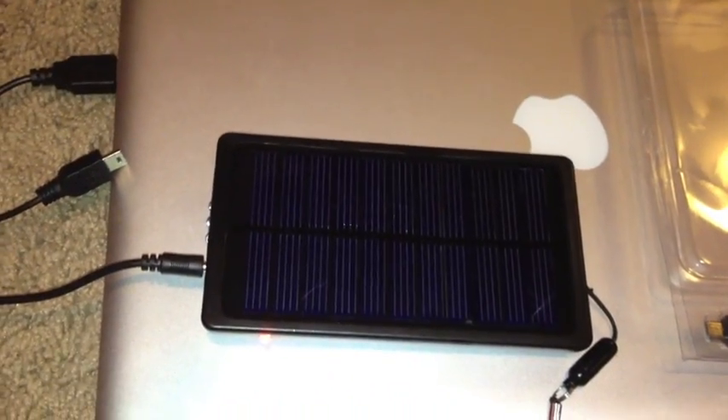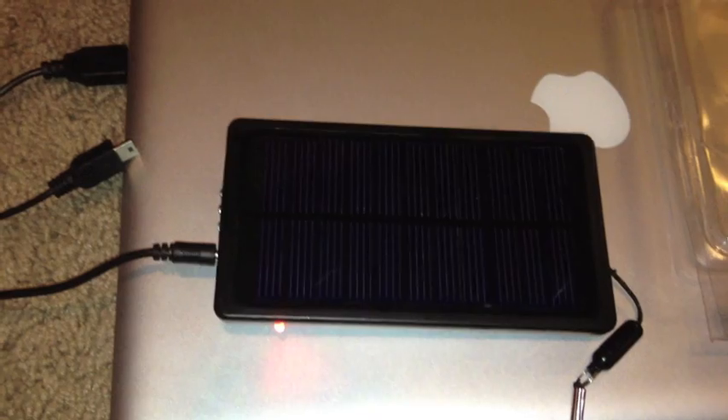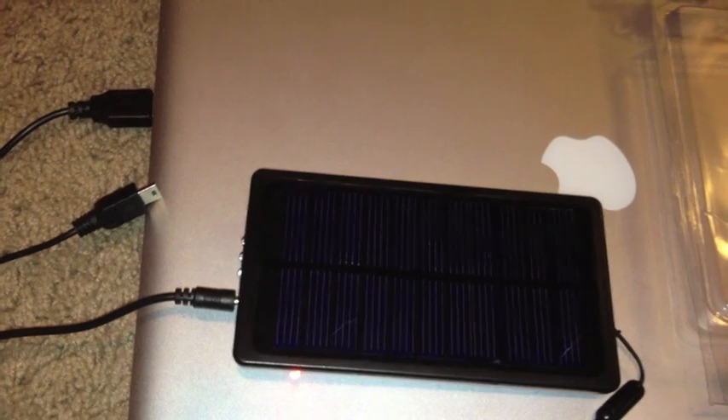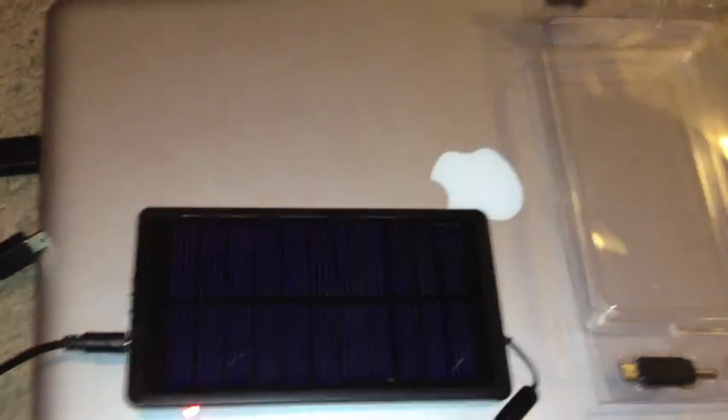I used it on my iPhone and charged it to full in two hours, and there was still juice left. So I would say you'll get about two charges out of it.